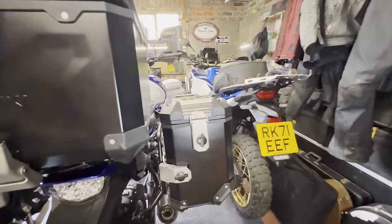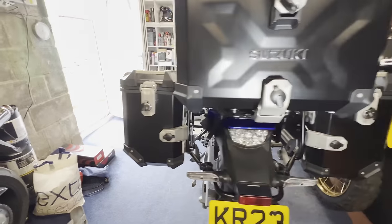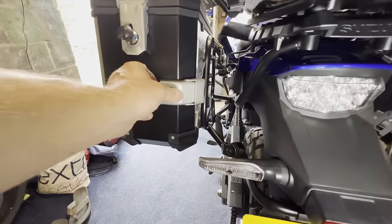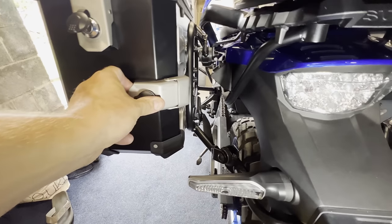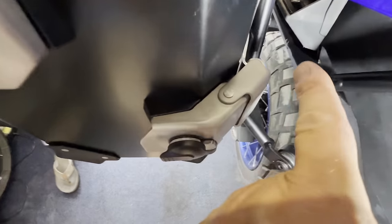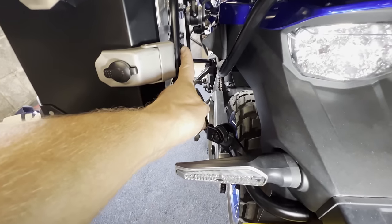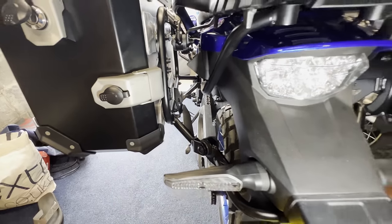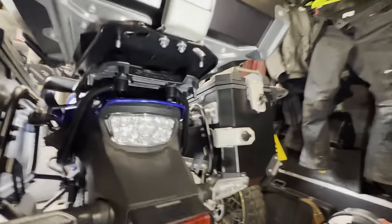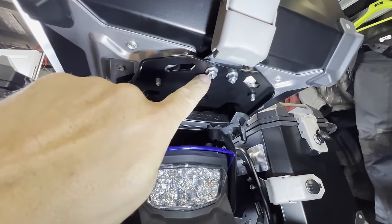Whilst they look really good — I think they look absolutely fantastic — essentially the only thing that's holding these on is a little bracket. Can you see a little bracket down there? So if you were to take these nuts off, you'd get the panniers off. Same as this slot. That's that little bracket there.